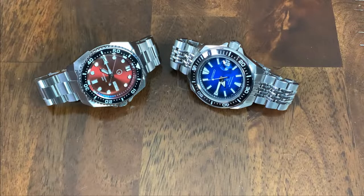While it shares the same style of case as the Samurai, the Islander watch is actually smaller, and while I love the design of the Samurai, it is a large watch for me personally. So let's get into the review of this watch, and then tune in next week when I'll be comparing the ISL66 directly to this King Samurai SRPE33.